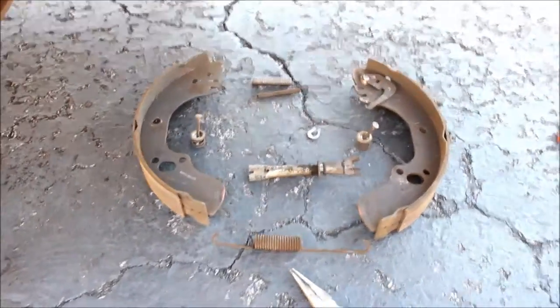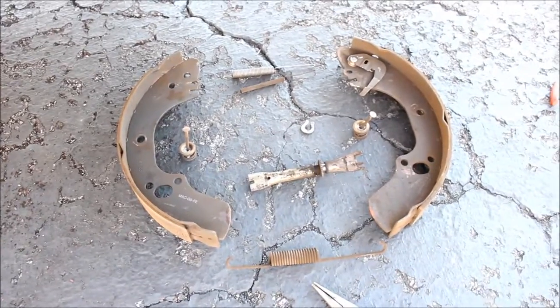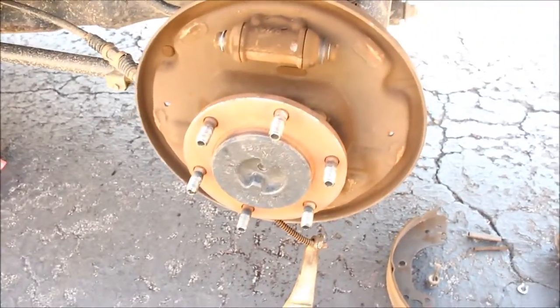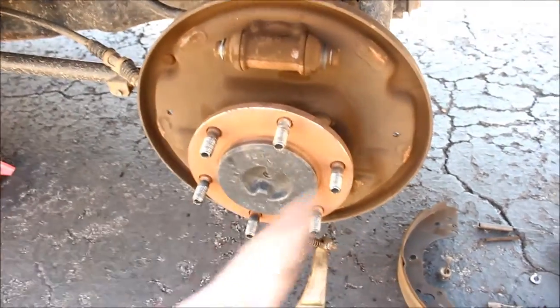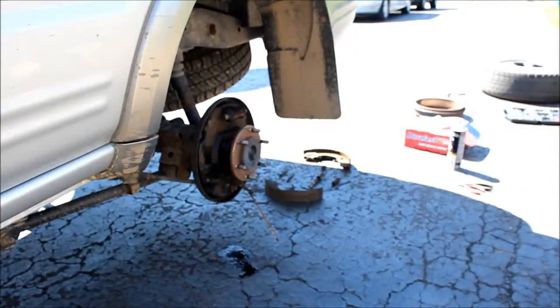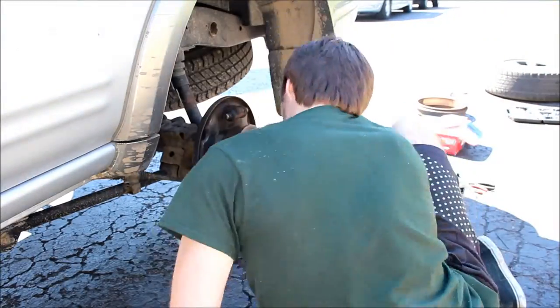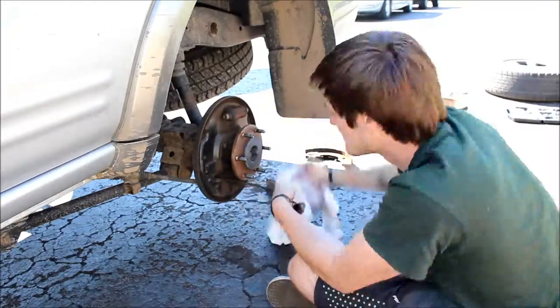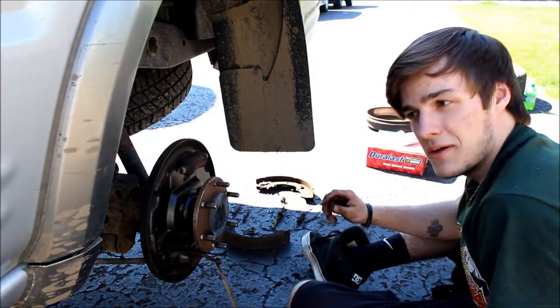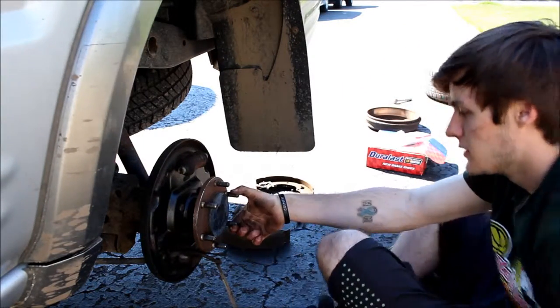This is kind of what you're looking for — set it up basically the same way that you took it off. This is the final layout and we're going to put the new ones on after we clean all this up with some brake cleaner. Now that we've got it all taken off and wiped down, we are going to put it back together.